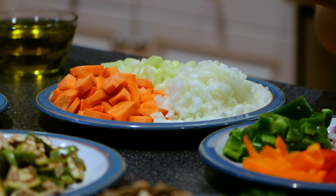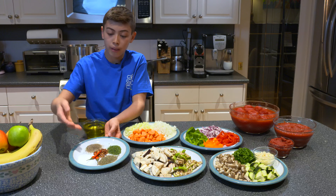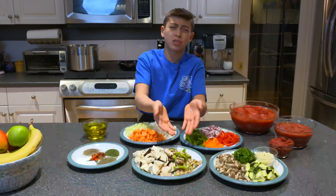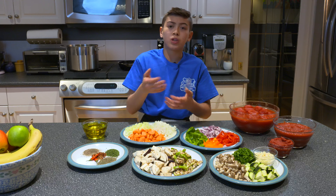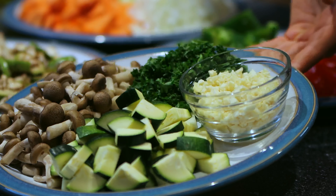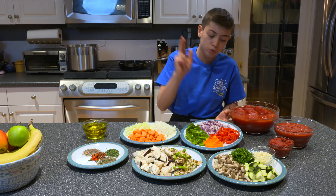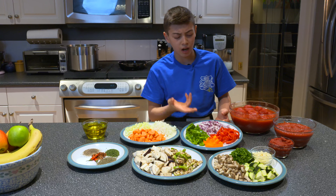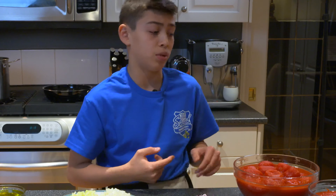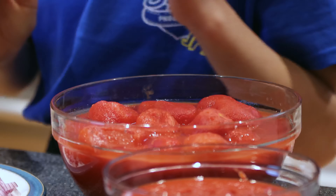We've got extra virgin cold pressed olive oil, celery, carrots, white onions, spices — black pepper, salt, chili flakes, basil, parsley — eggplant, and this Thai eggplant which is optional; we just found it in the fridge and wanted to throw it in before it went bad. Assorted mushrooms, zucchini, fresh parsley, garlic, green peppers, orange peppers, red peppers, and red onions — don't know why they call it that because it's literally purple.